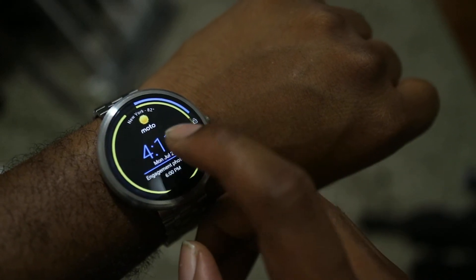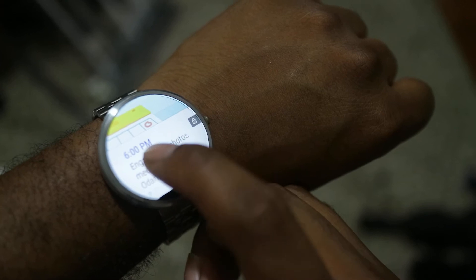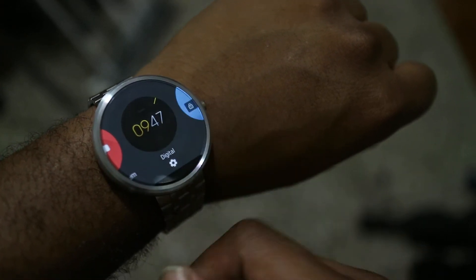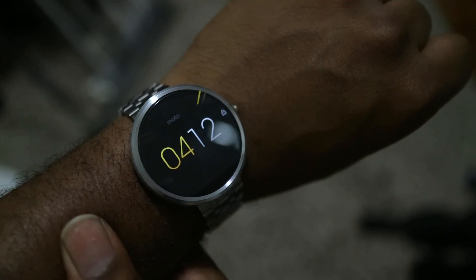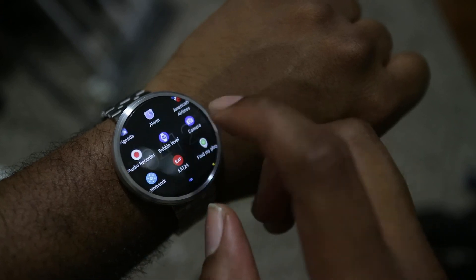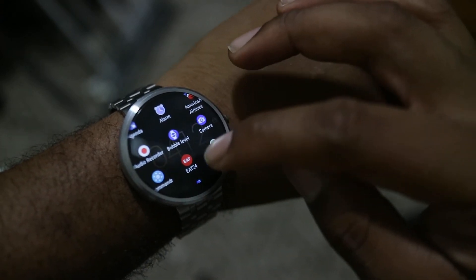I'm going to get rid of this watch face because it keeps bringing up my agenda. This is another one of my built-in watch faces — simple digital. Anyway, we're going to open up Wear Mini Launcher again.